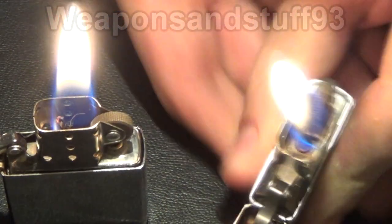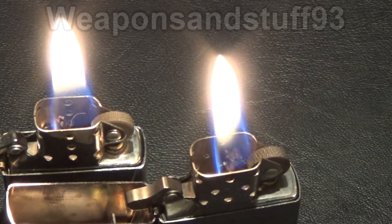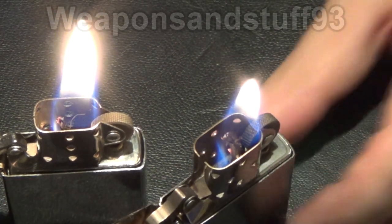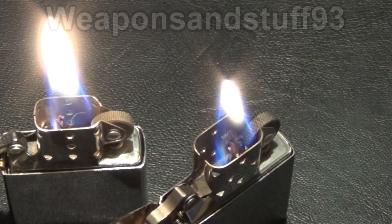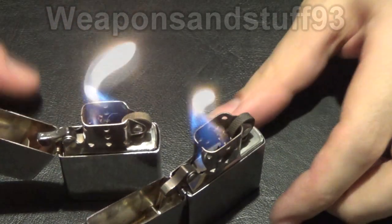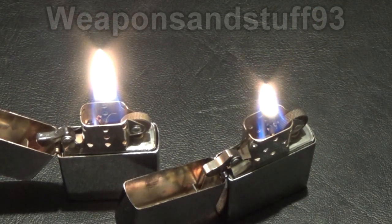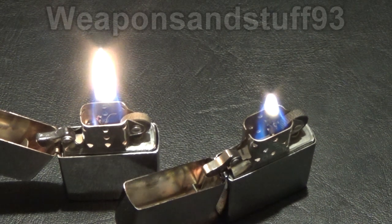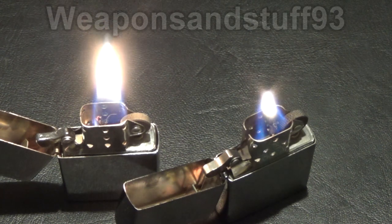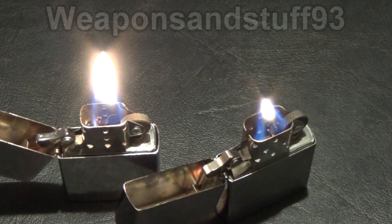Let's light the Zippo up. Zippos light a bit more efficiently and the flame is slightly higher on the Zippo. Now the Star's gone higher too, so that probably varies a bit from lighter to lighter — it's also a newer wick on the Star. The Zippo's having a bit of trouble where the wick is quite burnt out, but it still works all right regardless.